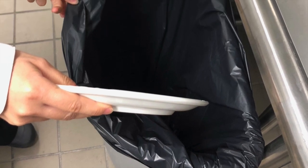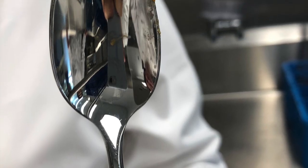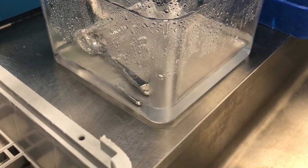Once dishes are picked up from the dirty dish area, you should first rid the dishes of any excess food. To prevent caked-on food, as shown on this spoon, some dishes or utensils may need to be soaked in warm soapy water before being sent through the dishwasher.